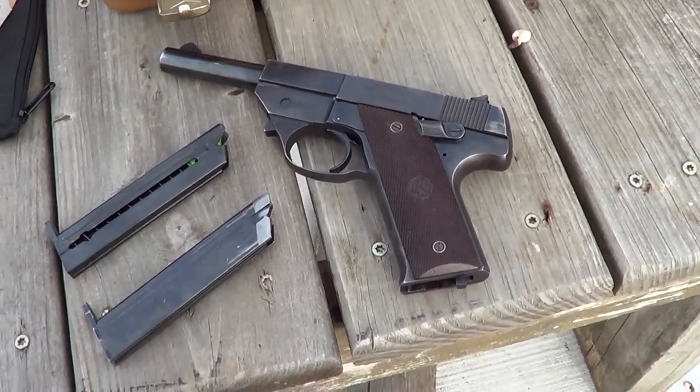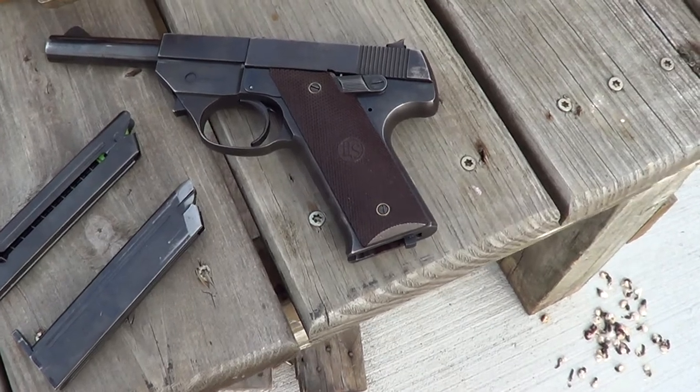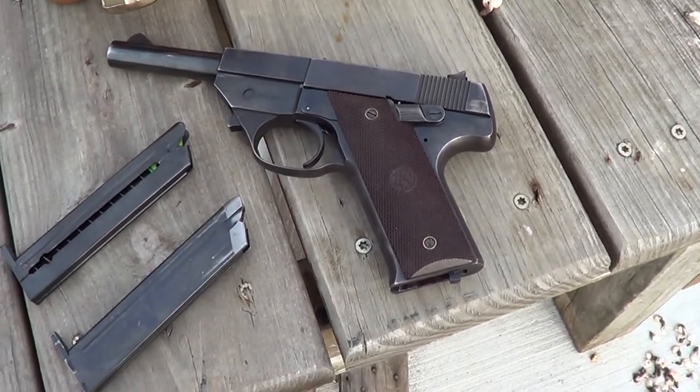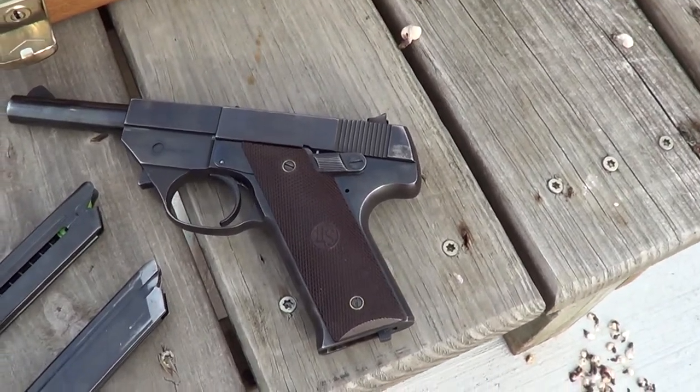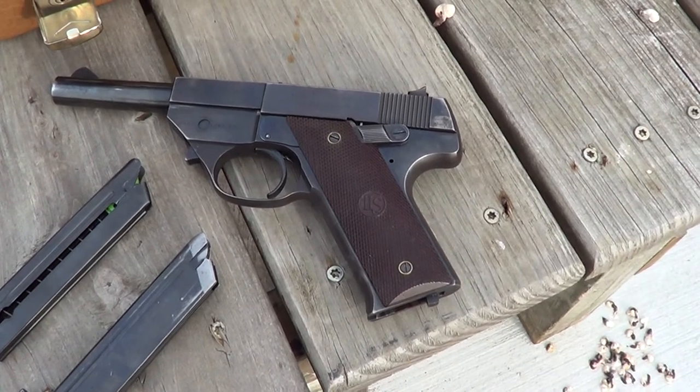What I've got here is kind of a rare little gun. This is a High Standard Model GB, 22 long rifle. They made less than 5,000 of these in the era of about 1949, 1950.